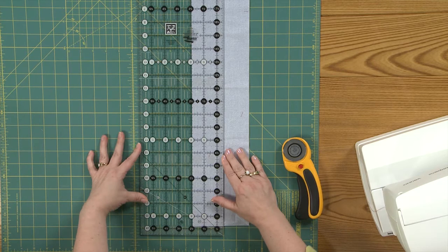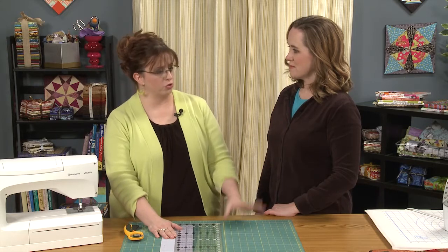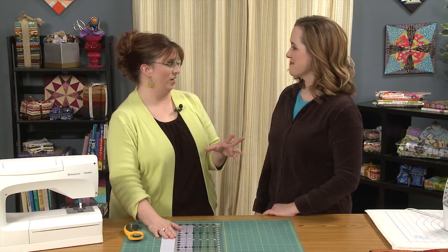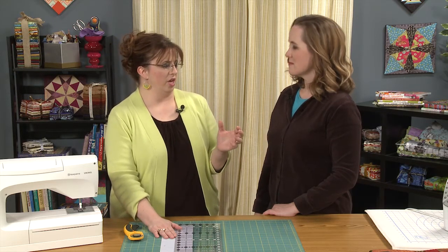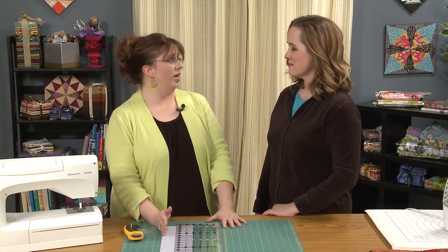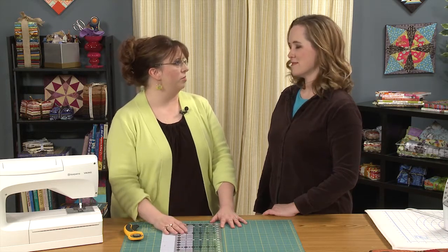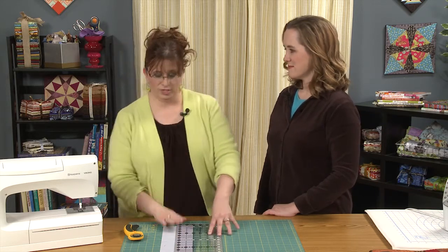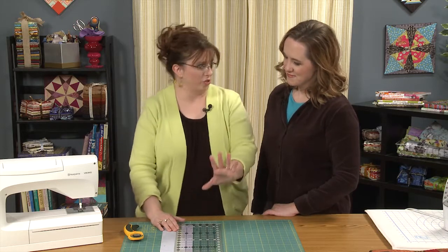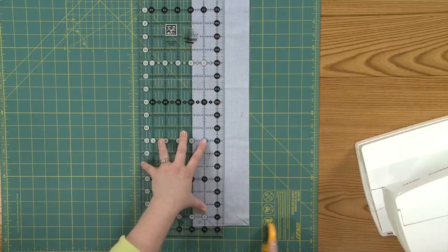My binding — I cut two inches wide. Because here's my thought: as I was trying to figure out a good method for binding, people would say you need to cut it two and a half inches, and then your seam allowance needs to be three eighths or five eighths of an inch. I am a quilter and I know a quarter of an inch, and if you start throwing five eighths or half an inch at me, it gets confusing. So why can't you come up with a way to work with a quarter-inch foot? That's what I did — just cut a two-inch wide strip.